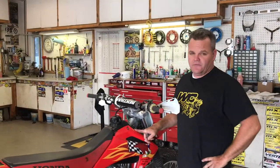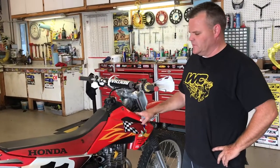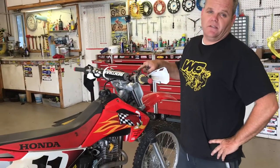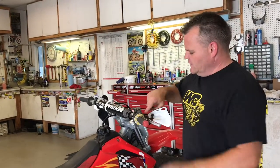Hey, Jay here. We got an older CRF 150F — this bike is about 15 years old. My buddy just picked it up and we're fixing it up for Pingree, actually for his girl or wife or somebody. The front brake didn't work. It was Simon's bike and he didn't take too good care of it. This was all blown out so we just rebuilt it, and I'm gonna give you some tips on that.